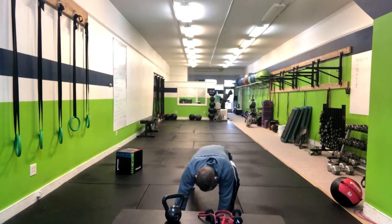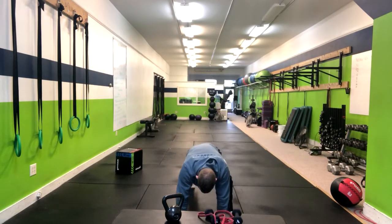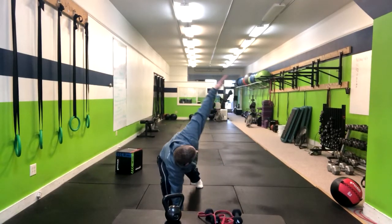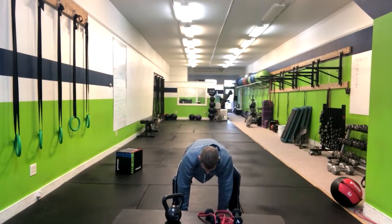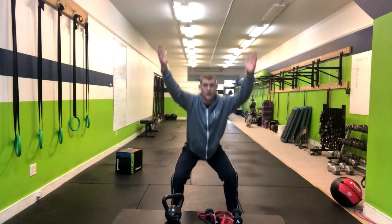Then we're going to go Spider-Man, hand out, down, here. Spider-Man, step, hand up, down, return here, wide step, wide step, tall, one, one, stand.